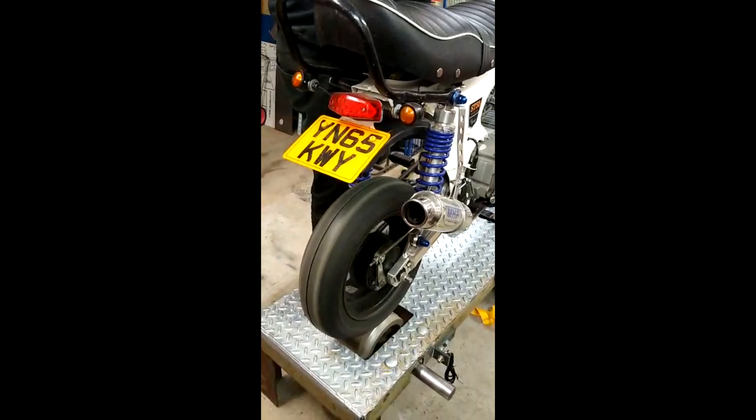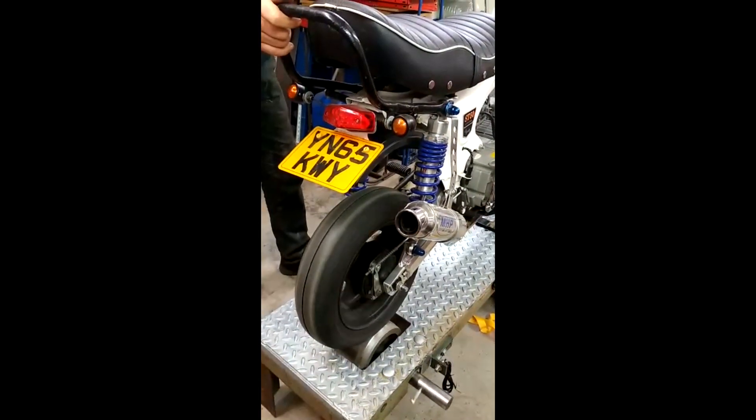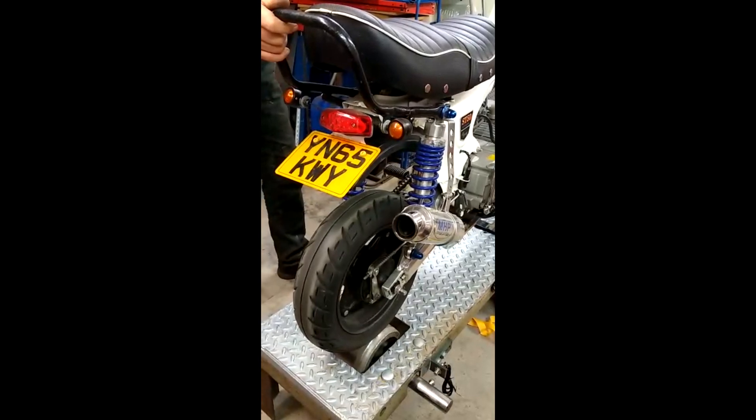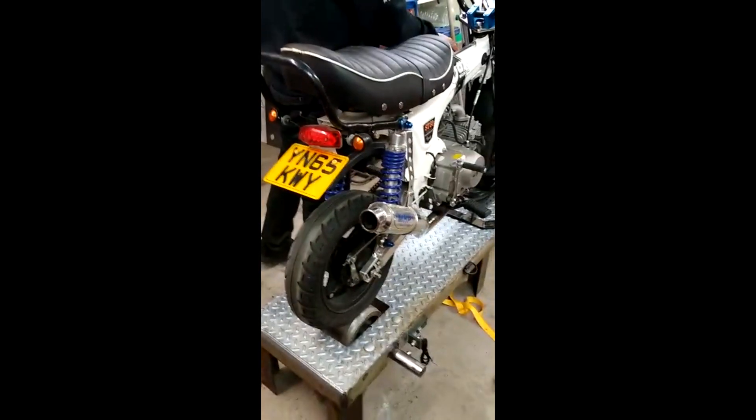So that's it — that's the end of our rough dyno build. Like I say, it's still going in, it's still going to be painted, and it's still going into the dyno room, which we're still building. It will come up on the channel, so follow us and we'll show you some updates once the dyno is all fitted in.